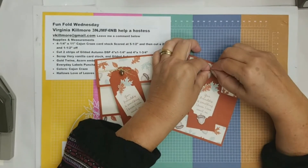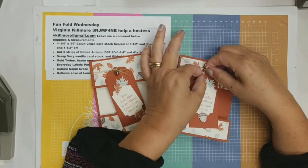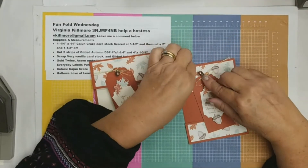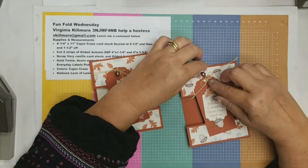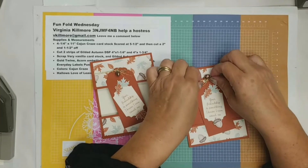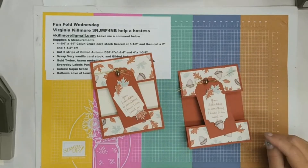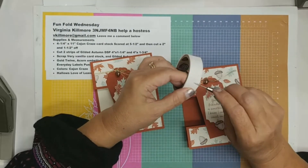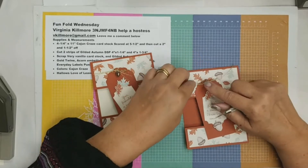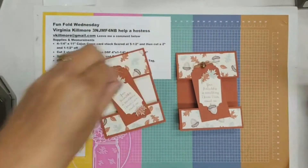I'm going to first knot off my acorn really well so it doesn't come loose — I noticed on a previous card it was coming loose. Then I'm going to make my bow. I have more ribbon than I need, but because this ribbon moves quickly I want to be able to tie the bow and make adjustments — that bow was way too big, but that's the beauty of having extra ribbon. One more trick: I use a glue dot directly underneath the bow and the acorn to help secure everything. I sort of roll it with my pokey tool and tack it right under there to secure the ribbon and acorn so it doesn't flop around.